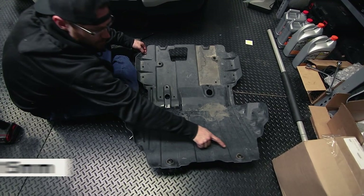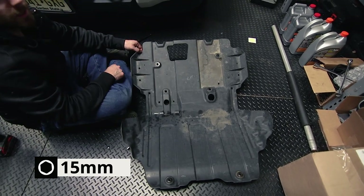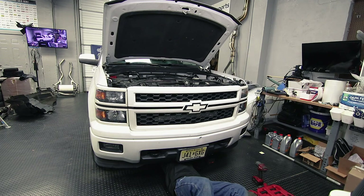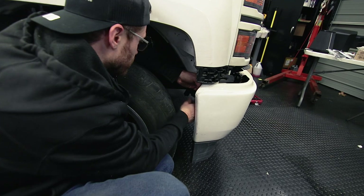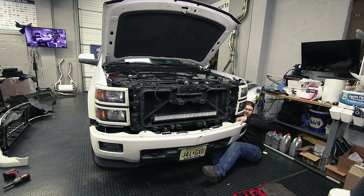The belly pan is held in by two 15-millimeter bolts up front and then four 10-millimeter bolts on the bottom. We're not going to show you in detail how to remove the front half since we already have a very detailed video showing how to do that at the link above. Check that out if you need to know how to pull the bumper, grille, and headlights off your vehicle.